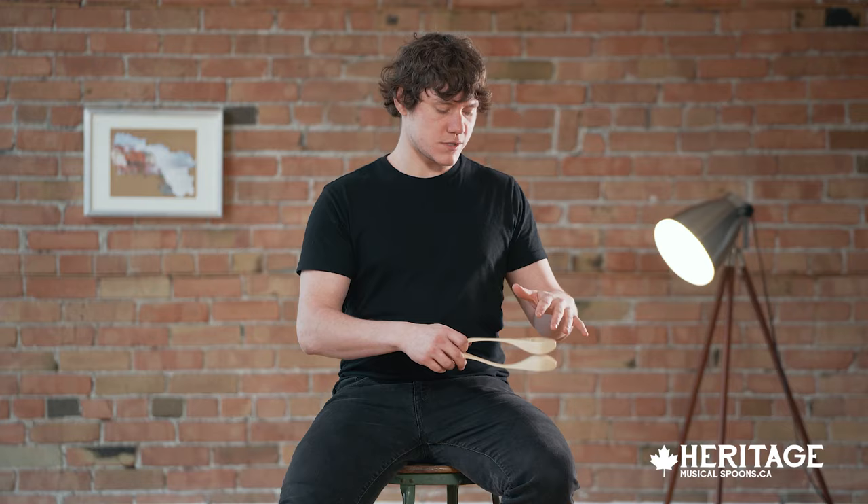Keep your wrists relaxed and just gently go back and forth between your hand and your leg. After you get used to this feeling you can vary the rhythm a little bit by going down, down, up — just kind of like a horse.